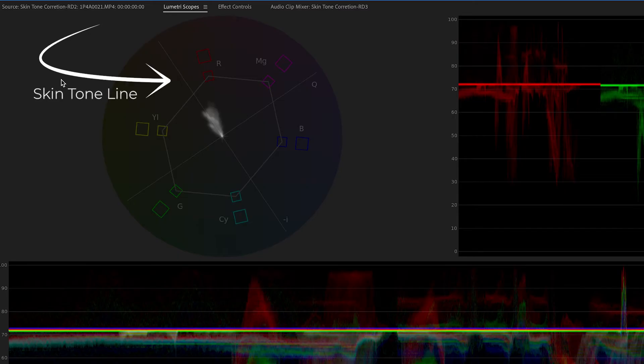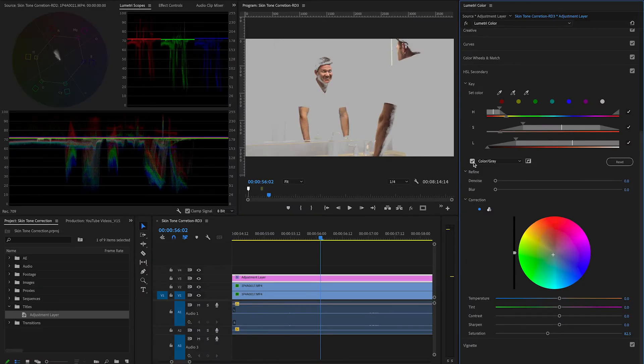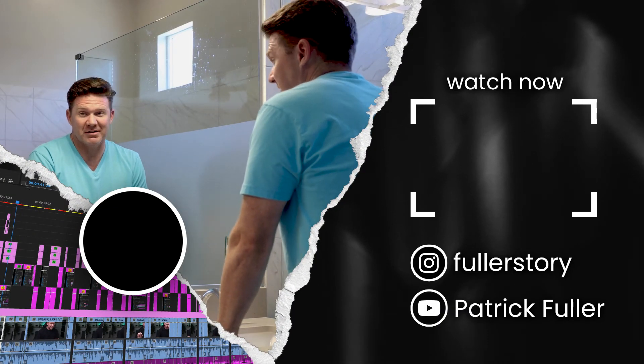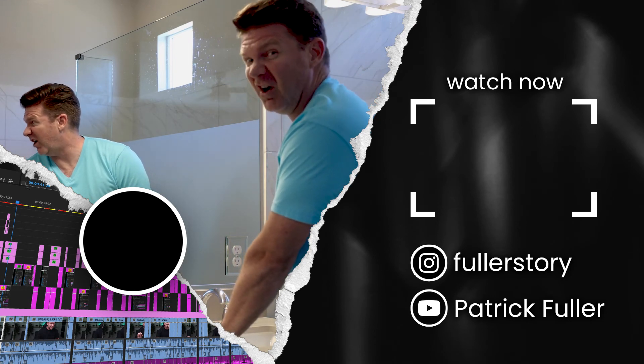Then we'll go check our lumetri scopes here. And we want it on that natural skin tone line. Pretty close. So we'll adjust the color correction just a little bit to try to bring that down to yellow. Lower saturation just slightly. Maybe play with the temperature. Bam! Confidence level 100 unlocked. Now that's taking your video production from amateur to awesome.